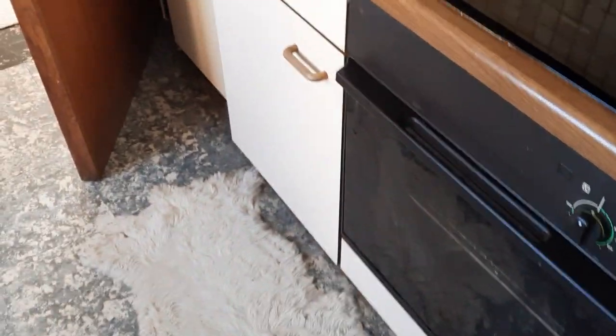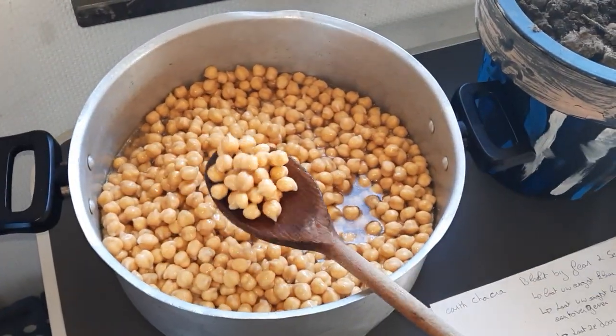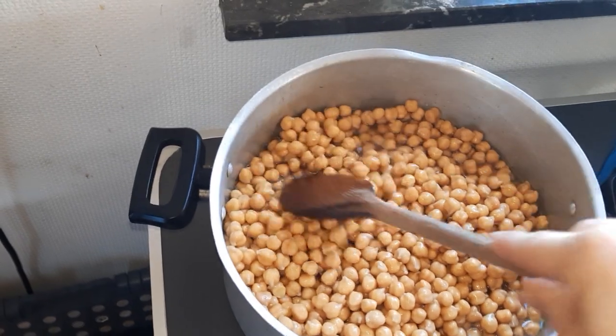You need to listen to your own body. Now I'm going to prepare the chickpeas — as you can see, they are totally bloomed up from the water. I'm just going to cook them and make a nice hummus out of it.